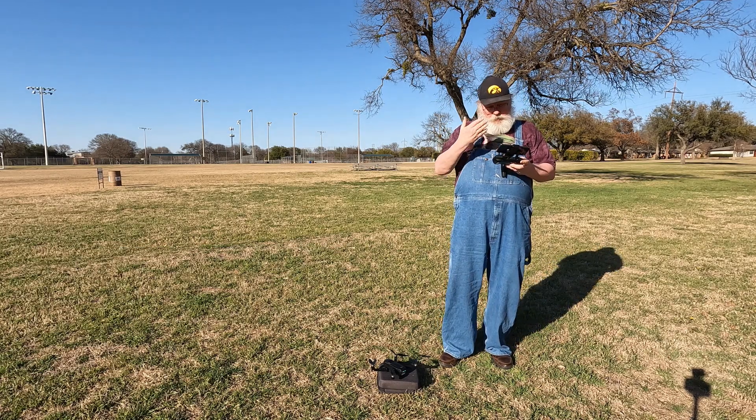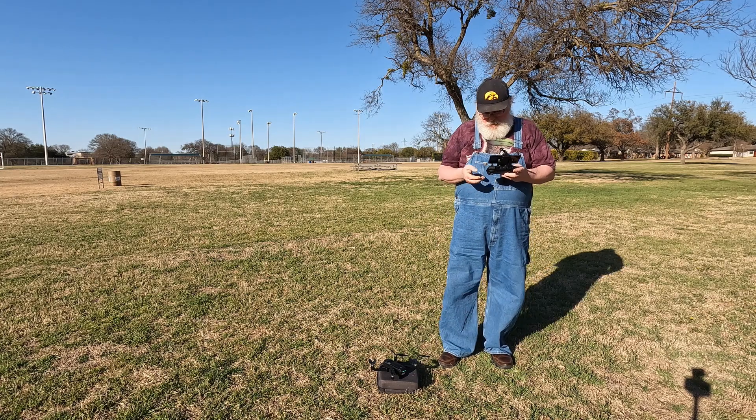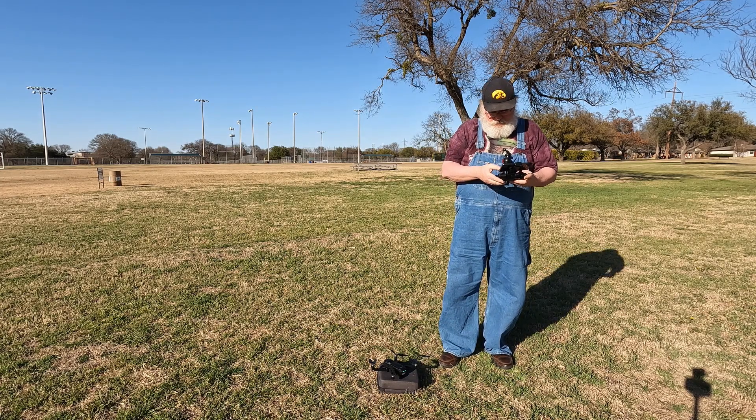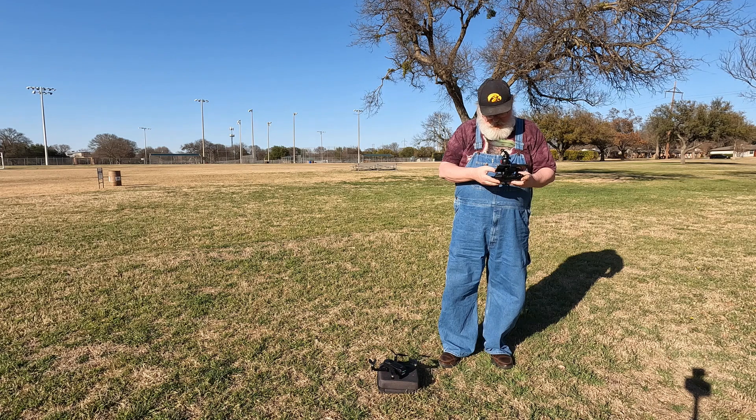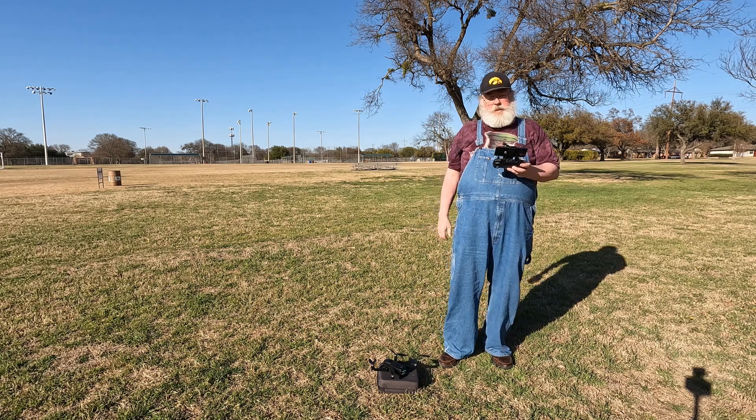The last thing in the setup is to calibrate the gyro. Take your right stick and go down to 5 o'clock. That's good to go — setup is complete.